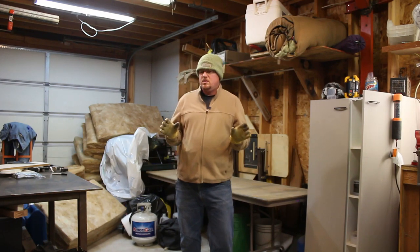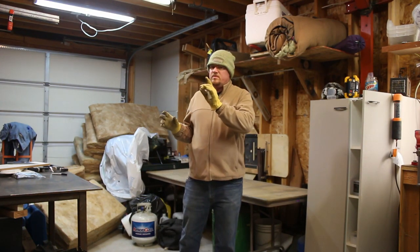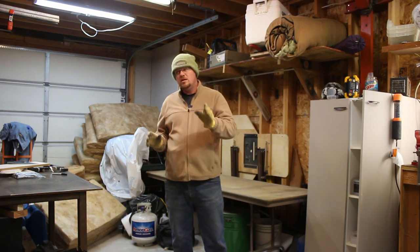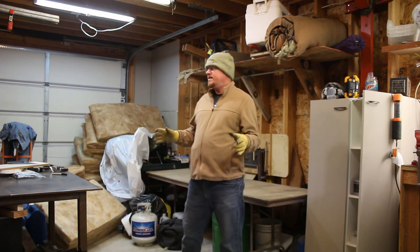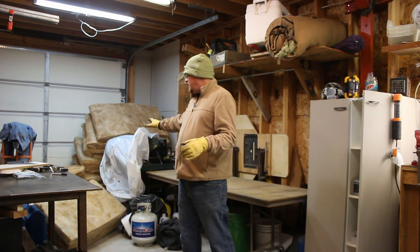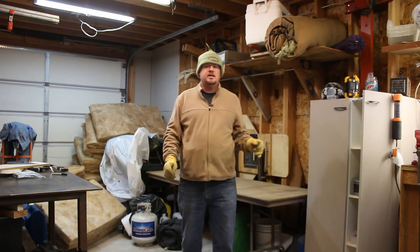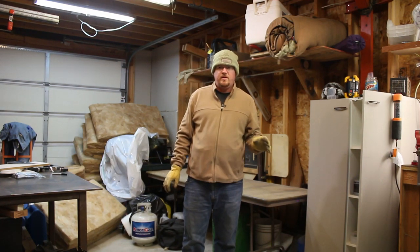You're probably wondering, I thought we were working on the French cleat wall. Well, we are. There's so many things going on right now. I have this huge pile of insulation behind me and it's in the way because I'm one of those people that starts a whole bunch of projects and finishes nothing. I'm famous for that.